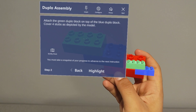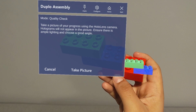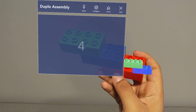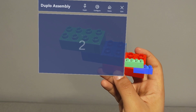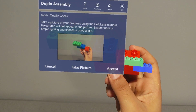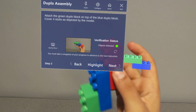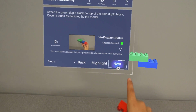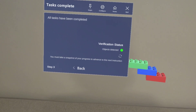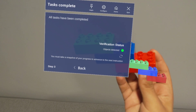Quality check, take picture. Accept. And with that, I have my complete, full assembly.